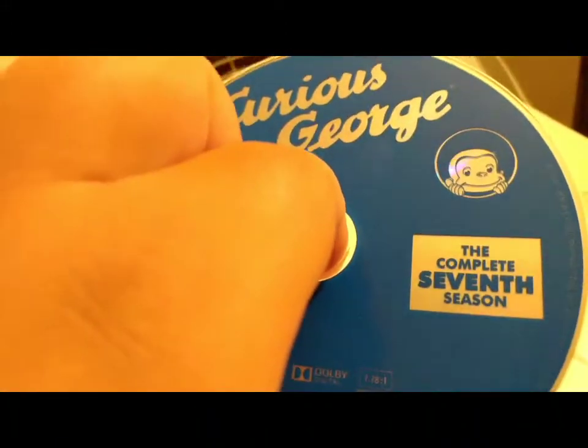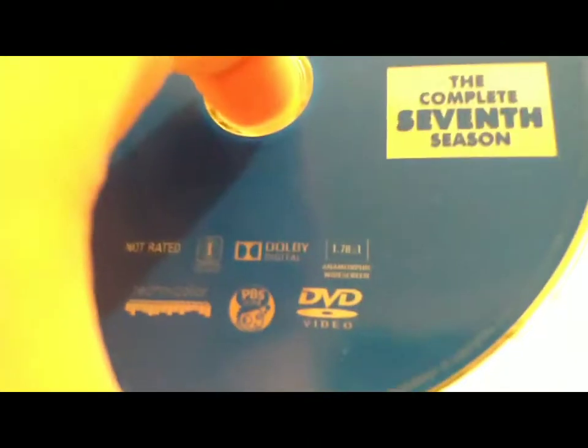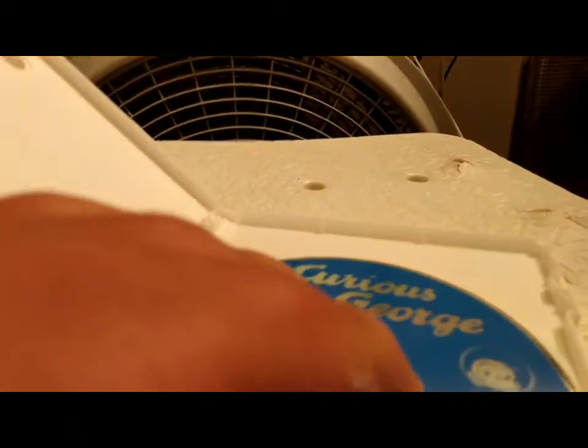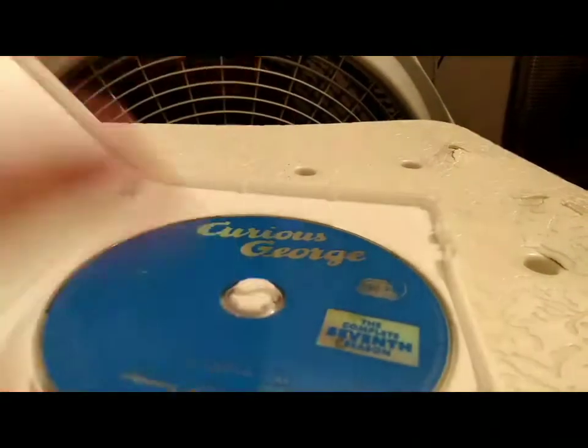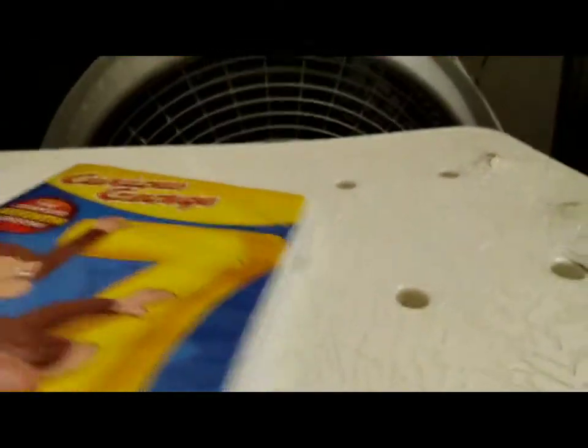The disc works perfectly fine, and in my future DVD collection this one will be featured as working perfectly fine. This is also where the Phineas and Ferb DVD will get its first video appearance. I was going to do a video on that but it got corrupted, so I deleted it. Same goes with the Curious George Season 1, Disc 1 church version drop test.